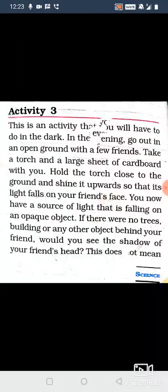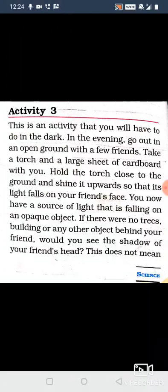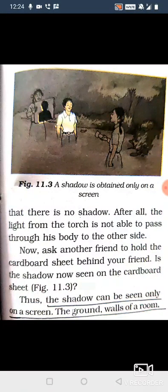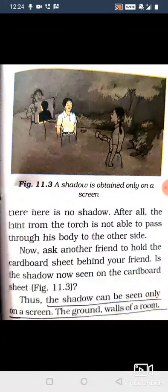If there were no trees, building, or any other object beyond your friend, would you see the shadow of your friend's head? No, it will not show. But this does not mean that there is no shadow. After all, the light from the torch is not able to pass through his body to the other side. Because a opaque object is stopping it — if it is stopping it, of course it will become a shadow.